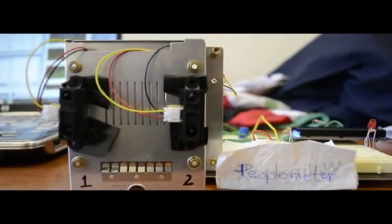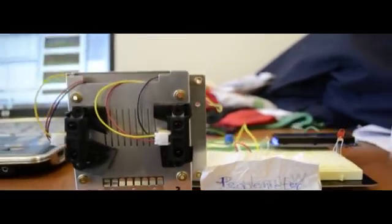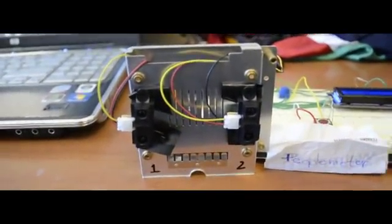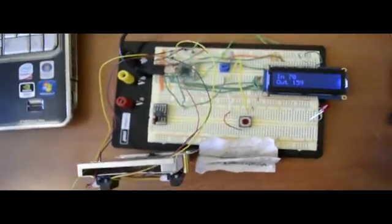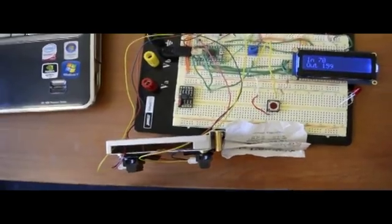Hey, welcome to lab number four. I call this the people meter. It has a configuration of two distance sensors. As you can see, one is labeled as number one, number two. Basically what it's doing is measuring — it's designed for people, so it's measuring if it's going in or if it's going out.